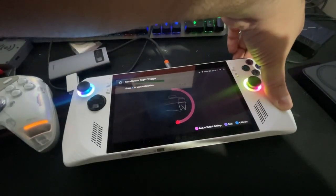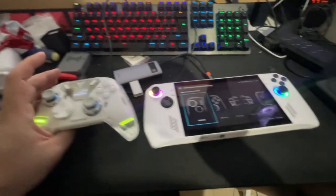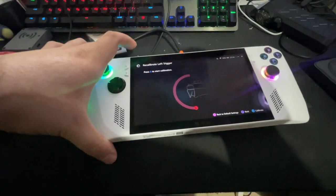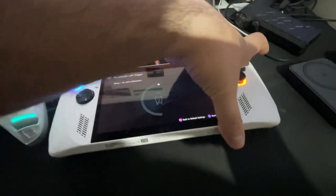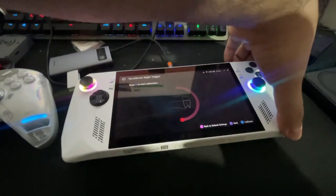Right trigger — fixed. This is the solution. You do it with the remote, close down and reopen, and it will revive your triggers. As you can see.